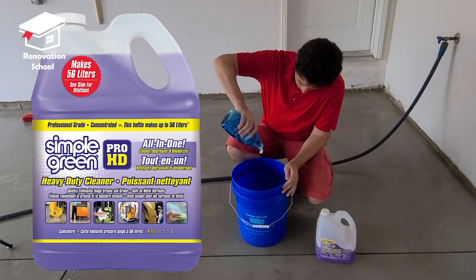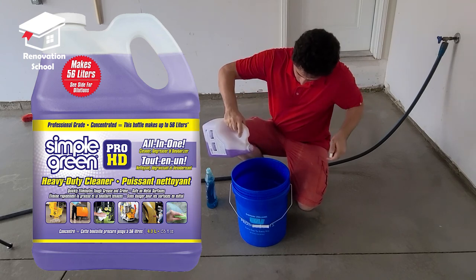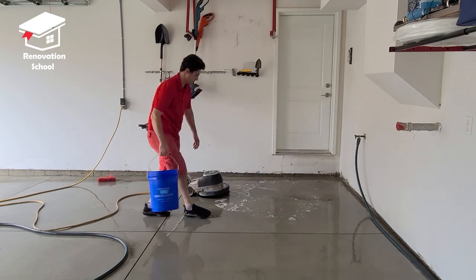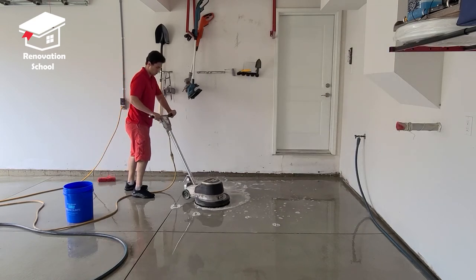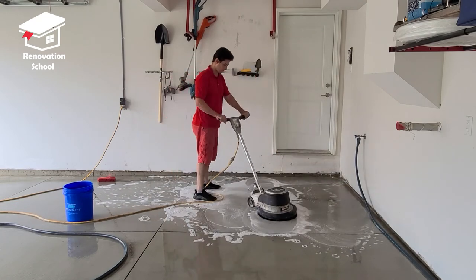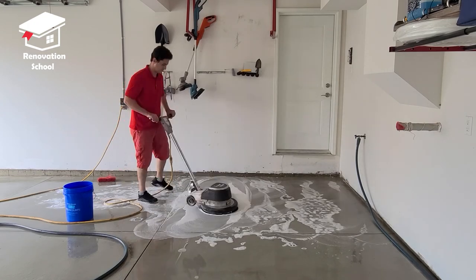After the grinding was done, I got some dish soap and Simple Green heavy duty cleaner, put a little of both in a bucket, filled it with water, poured it on the concrete, and started washing with a soft brush I rented from Home Depot — it's almost like a broom and does a great job. The idea is to remove any remaining concrete dust left after grinding. I go throughout the whole surface in two or three different directions, then pressure wash the entire garage after the soap is gone.